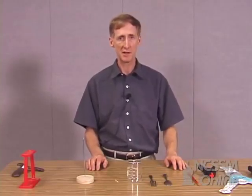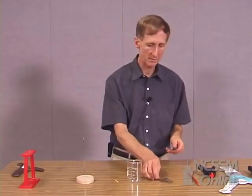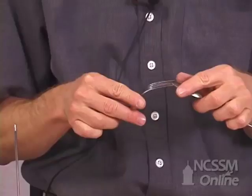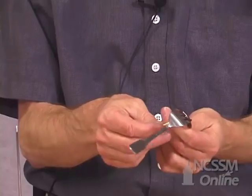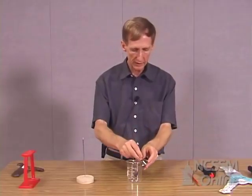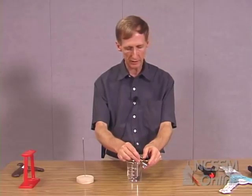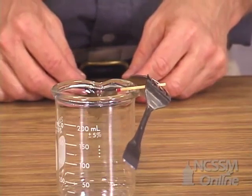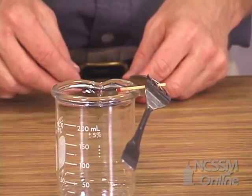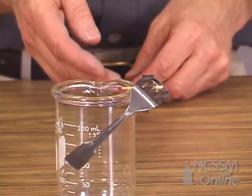We're going to be looking at several demonstrations that have to do with center of mass and how the position of the center of mass of an object is related to the object's stability. Let's begin with a parlor trick you've probably seen before. Take a fork and a spoon, interlock them, slip a match in between the tines of the fork and balance it on a glass or in this case a beaker. You can make the whole combination balance there. The reason that works is because the center of mass of the system is actually right at the lip of the beaker where it's balanced, so the point of support is directly below the center of mass.